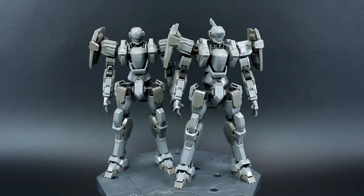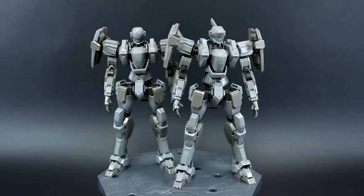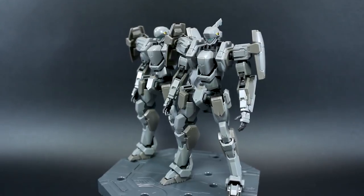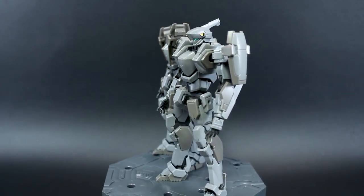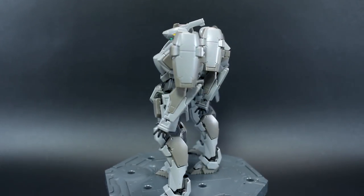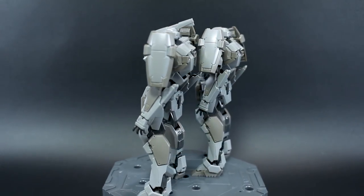Unfortunately you can't buy them together as a set, but hopefully this review will help you decide if you just want one and which particular version you may prefer. It really just comes down to which head design you like more and which weapons you want more. Honestly, having both is pretty cool because then you have quite a lot of different options.